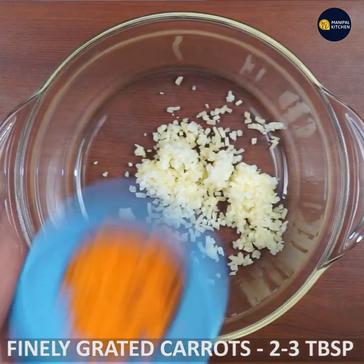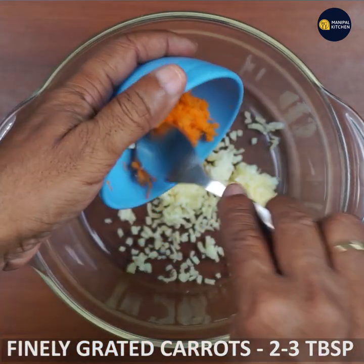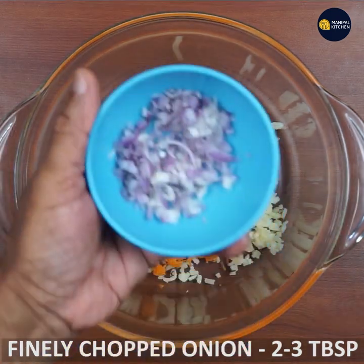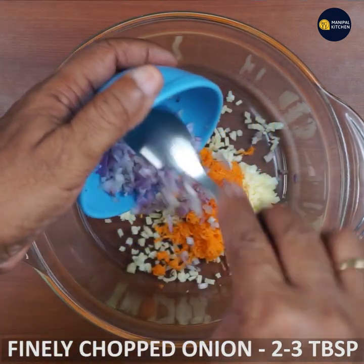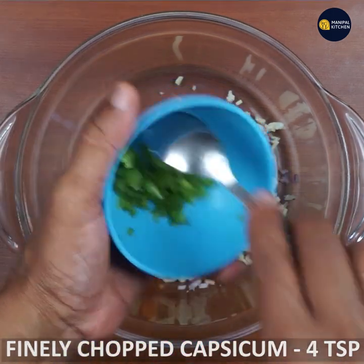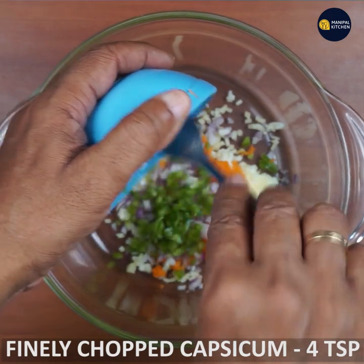Add 3 tbsp of carrots. Add 1 to 3 tbsp of salt. Add 4 tsp of donuts.